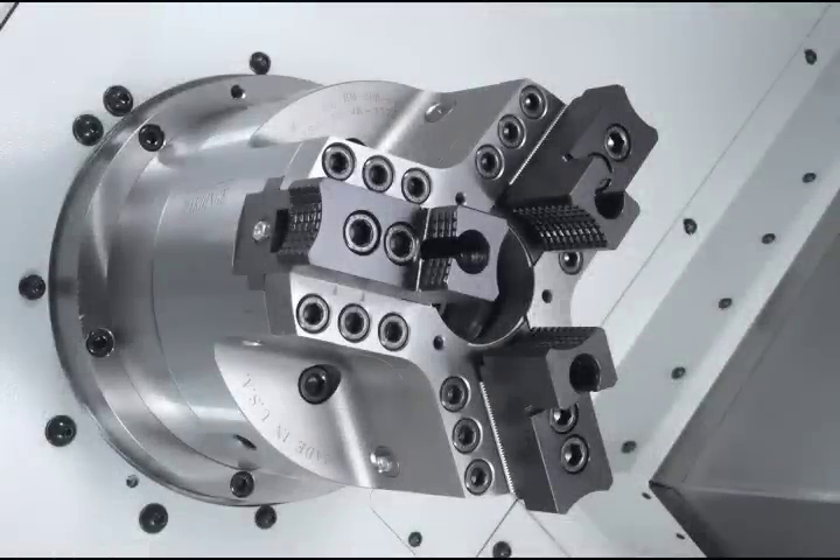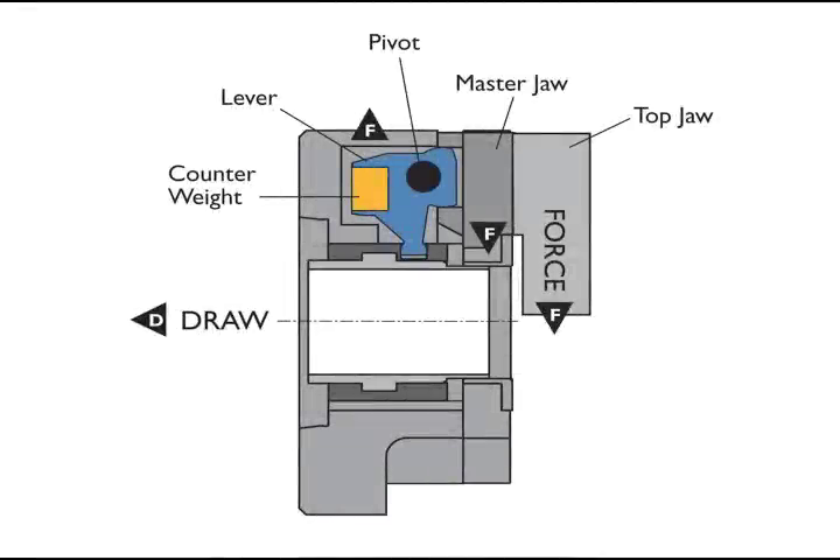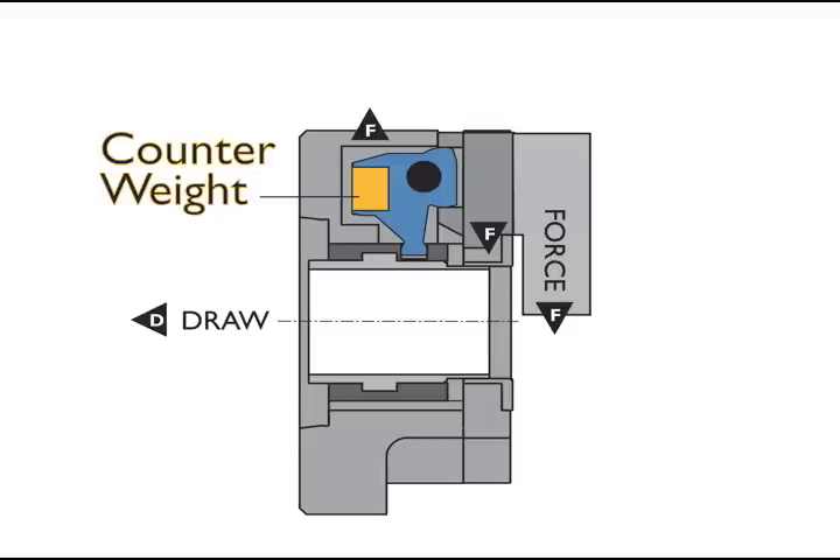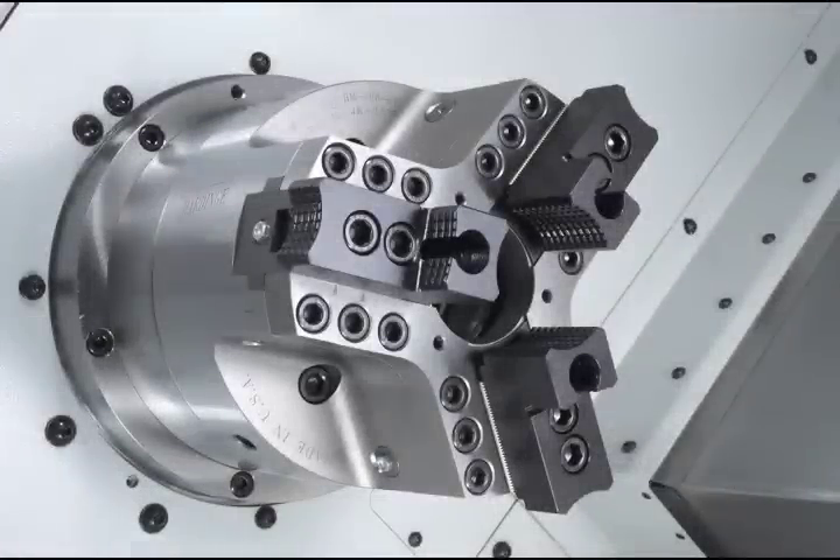In the Hardinge Lever Operated System, the draw tube is connected to the jaws through a pivoting lever inside the chuck body. This is a mechanical advantage over the common wedge style chuck. The counterweight is strategically positioned on the lever opposite the pivot point of each jaw. Centrifugal force swings each weight in an outward motion, which in turn applies inward force directed to the gripping location.